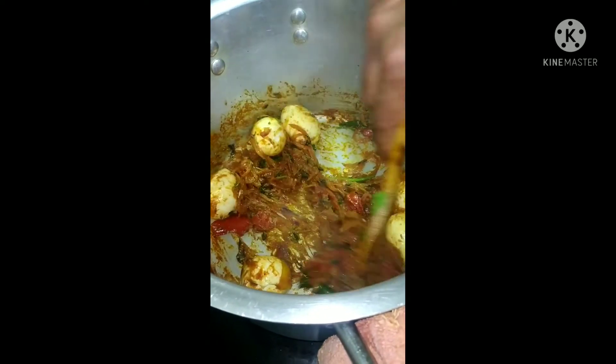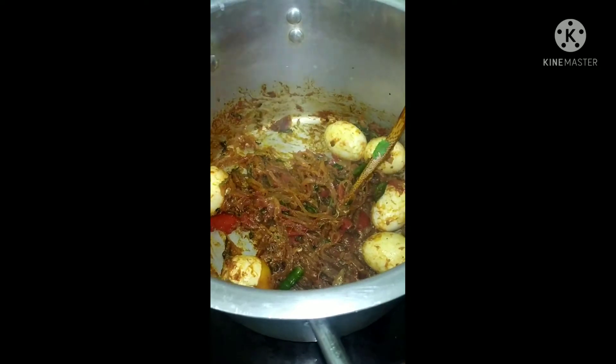Now mix the boiled eggs with the preparation — onions, tomatoes, chilli mix — which we have been frying for some time.